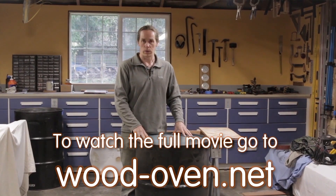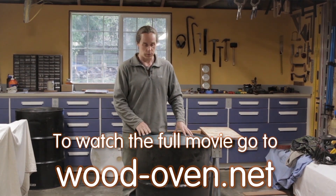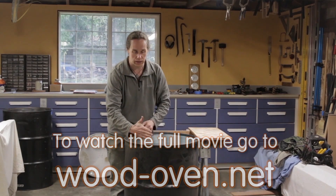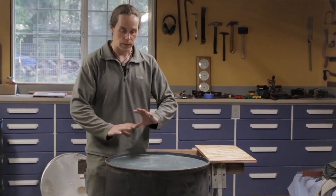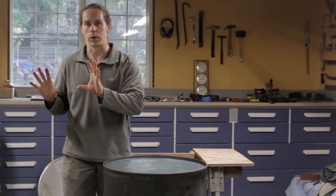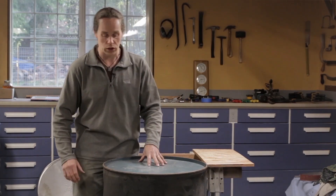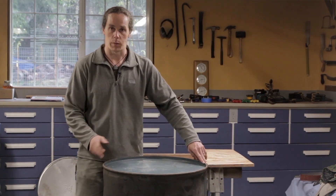We're going to be reusing these barrel lids for a number of parts of the project. One thing that's really finicky about that is none of the edges of the rims of these barrels are perfectly round — they all have tiny little variations because they've been hit on one side or dinged up in shipping. So if I take a lid off of one and try to put it on another, it never quite fits just the way that I want to. So as much as I can, I try and keep track of which lid came from which part of a barrel.